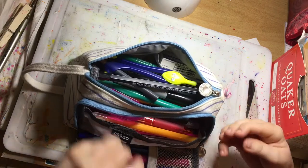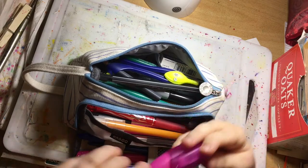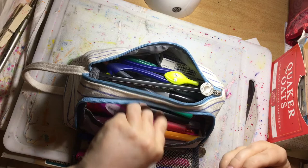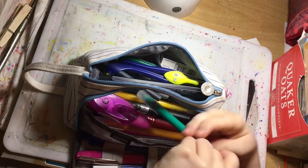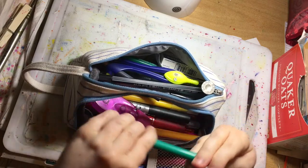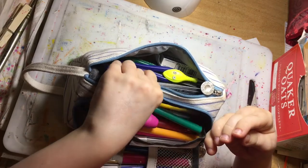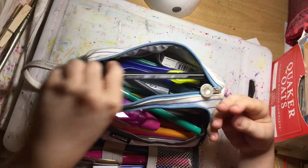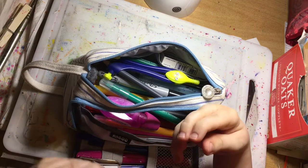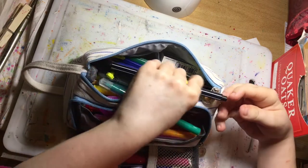In here I have all sorts. I have correction tape — I like to draw with that and create patterns. I've got felt tips like some Paper Mate medium point, because you can create watercolor effects with them. I also have some leftover Stabilo pen 68s, because they're vibrant and they last longer than regular children's felt tips.